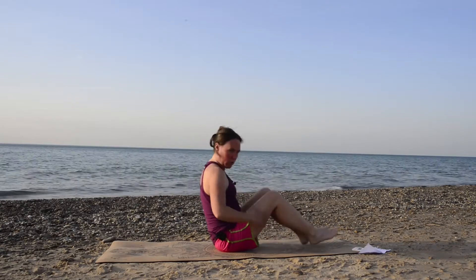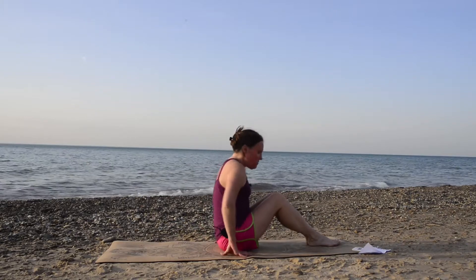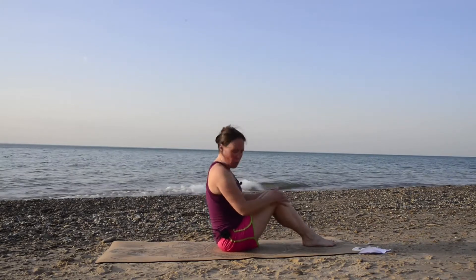We're going to do a little bit of core work — don't worry, it won't be too crazy. A lot of us like to work on our core because we want six-pack abs, but it's really important to have a strong core for your lower back to keep all of that functioning better. That's really why we want to work on our core. So we're going to do boat pose.